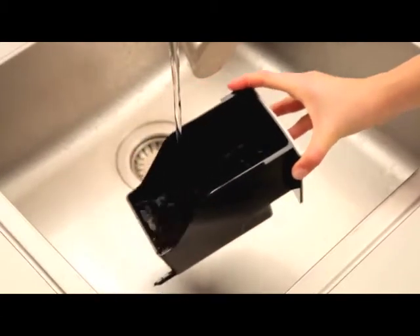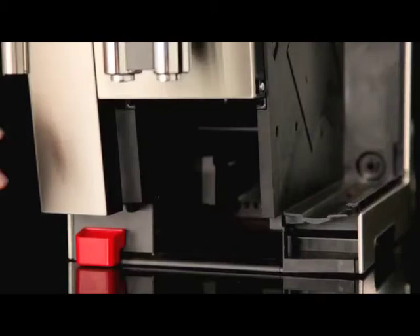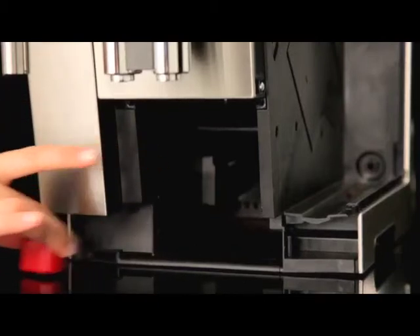To remove all residues left on the bottom, this can be done with the spatula or the brush provided. Check the condensate tray and empty if necessary.